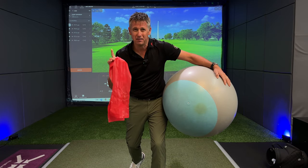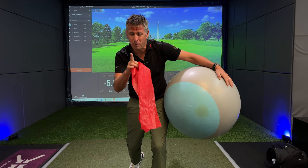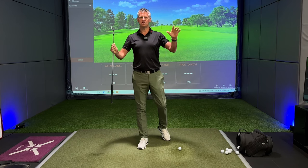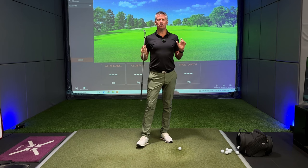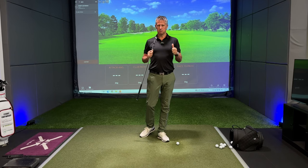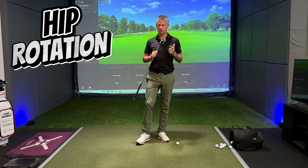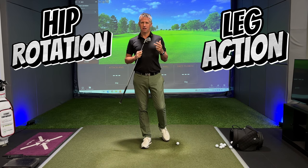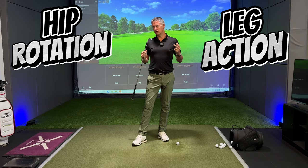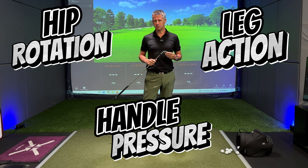One Swiss ball, one Thera-Band — that will revolutionise your backswing forever. A big warm welcome back to the channel. Today I've got a drill for you that is going to encourage more hip rotation, use your legs, and really light the touch paper of how you can feel handle pressure to its maximum.